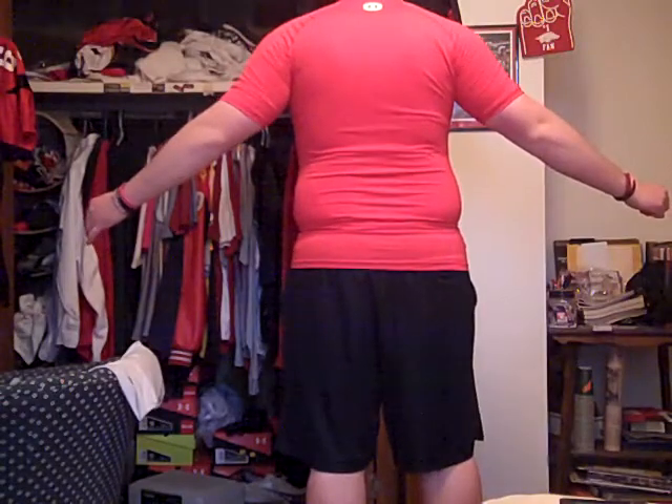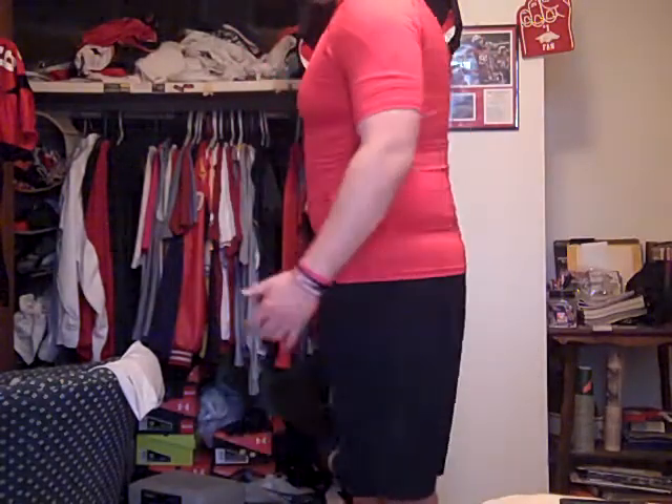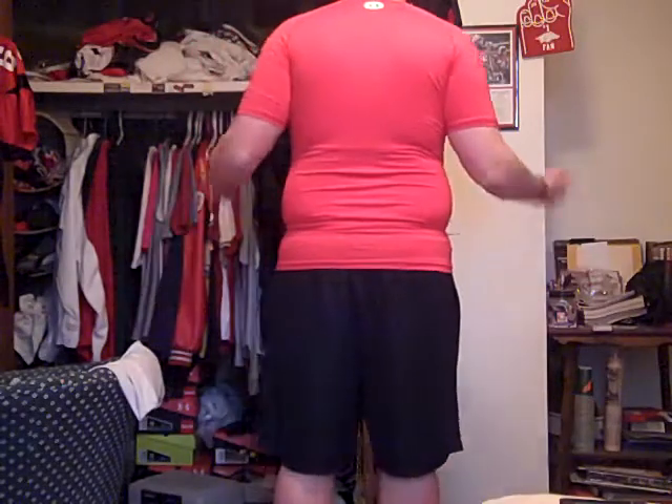Alright, here's the Under Armour Sonic short sleeve compression shirt — I'll give you an overall look at how it fits. This shirt definitely has a slick feel to it. I feel like I have a lot of range of motion, because the seams running down the side don't require any adjusting. The way I use these shirts is mainly just working out, running, etc. I like the compression feel against your skin; it's just a big help — something I have to have when I work out.